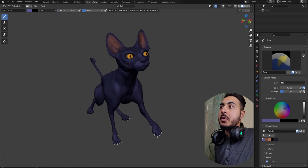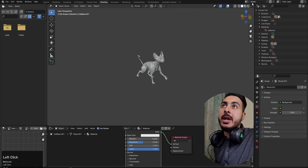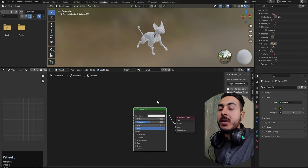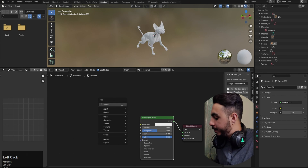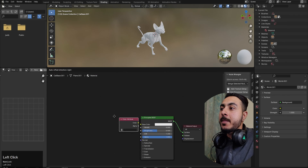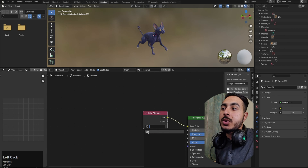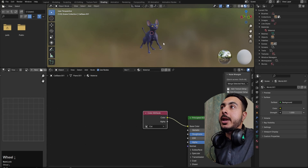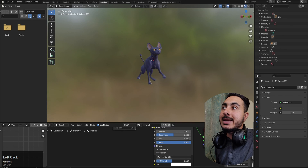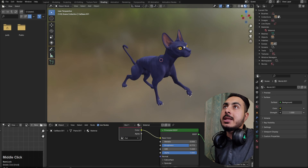Once you've completed your vertex painting, you can use it in rendering. If you switch to material view it won't preview yet — you need to create a node for it. Press Shift+A, add a Color > Attribute node, and connect it to the base color. Click on it and select the vertex color attribute, and now all your painting shows up. You can decrease the specular a bit and increase the roughness, and it looks really cool.